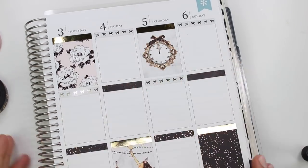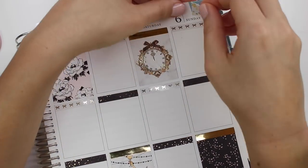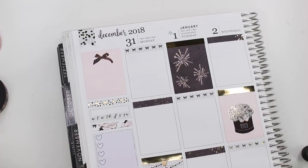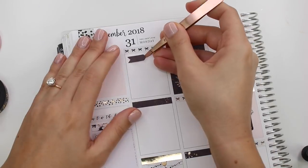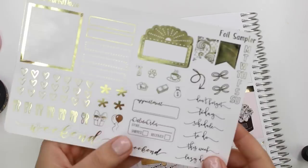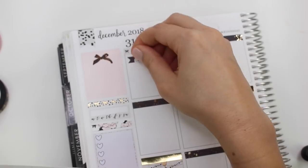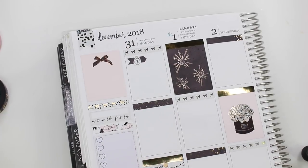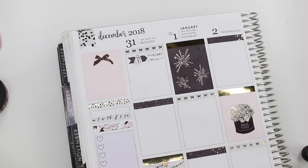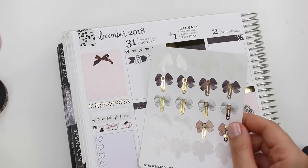The foiled headers are from Rose Colored Days and the pattern headers are from the kit. The flags I put in the upper left-hand corner are from Tasseled Planner. And I ended up pulling a lot of Simply Gilded washi for this week — both of the washi in the sidebar are Simply Gilded. And then that brings us on to the day by day.